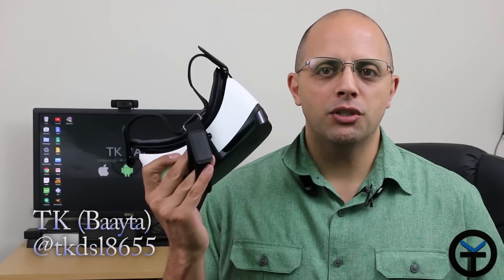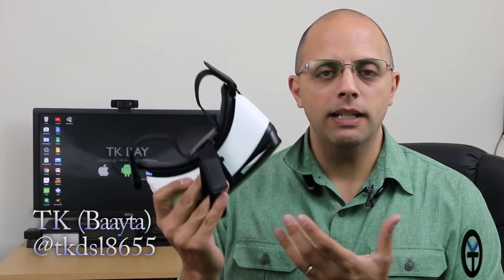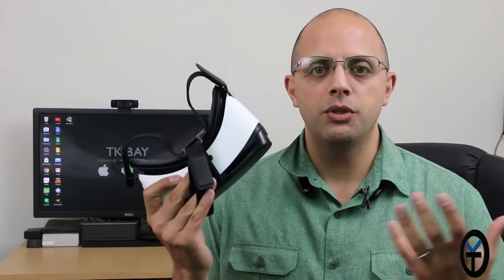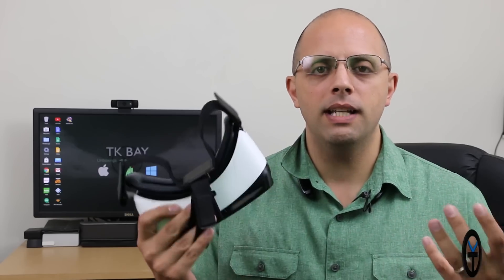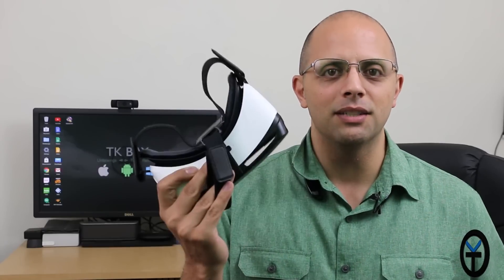Hey guys, welcome back to the channel. Today I'm going to talk to you about the Gear VR. I'm going to speak directly to the fact that we haven't been able to do screen recording or screen capturing on our Gear VR while using it. We've always had to basically just kind of tell people how the experiences of using this. We now have an option to be able to do screen recording as well as screenshot taking directly within the system. I'm going to walk you through how to use these new features within the Gear VR.